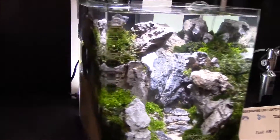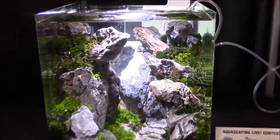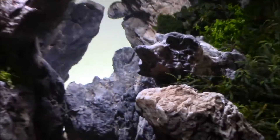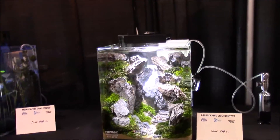What this person did is add a highlight in the background and flipped it up with a white background to give some intense action in the back, making it look almost never-ending. So that's what we've got for the nano area — next we're heading on to the big tanks.